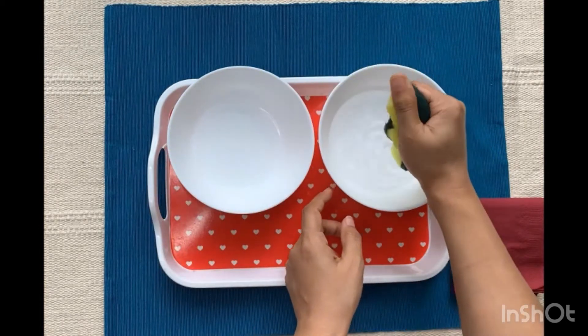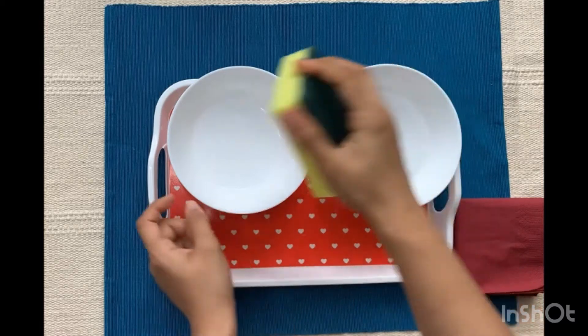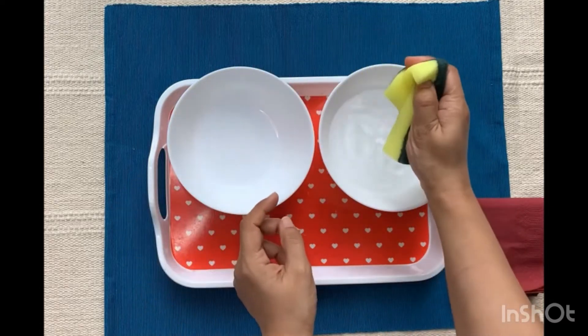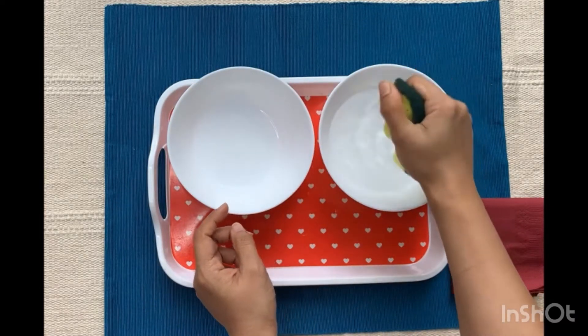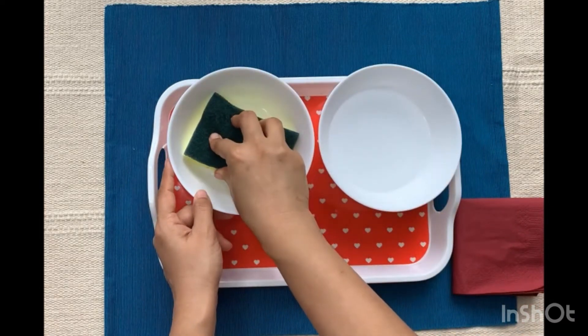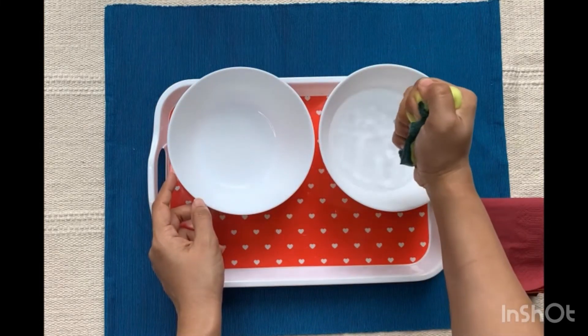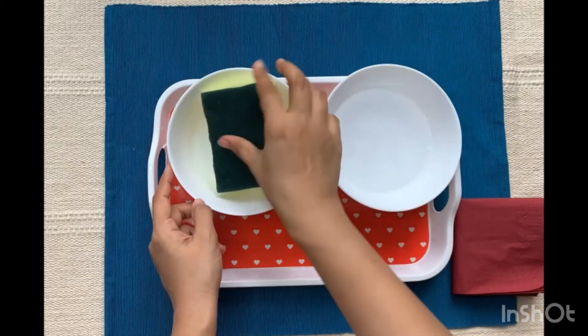Indirectly, this activity improves the child's fine and motor skills, mainly the wrist and finger muscles, which would be required later when the child starts writing. It improves the child's concentration and observation skills and also develops the child's hand-eye coordination.